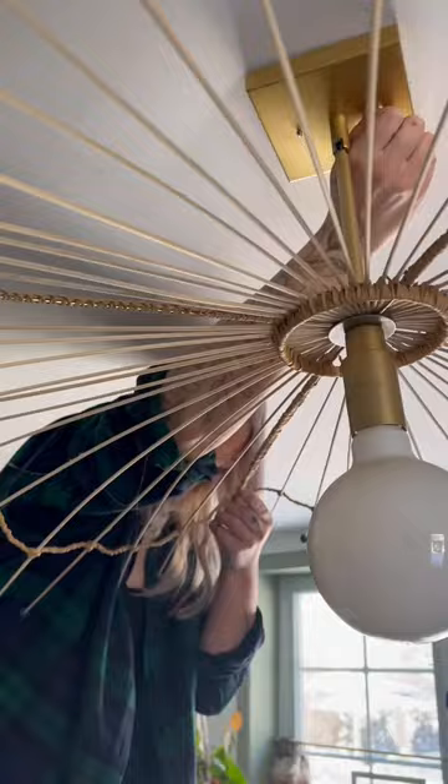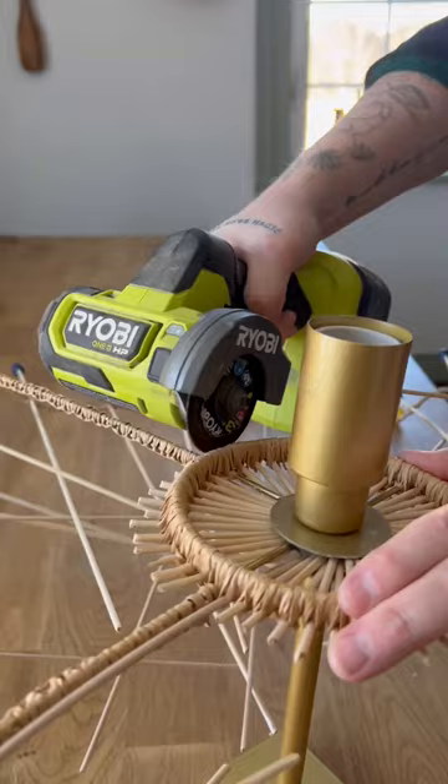I carefully took down the pre-existing light, which was much harder than it looks. Then, using sharp aviation snips, I snipped all the small dowels off, then put on some safety glasses and used my cutoff tool to cut down the brass rods.